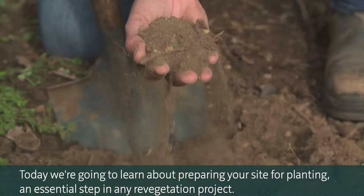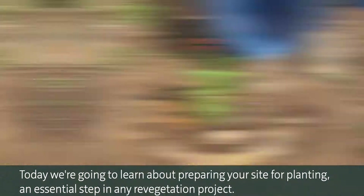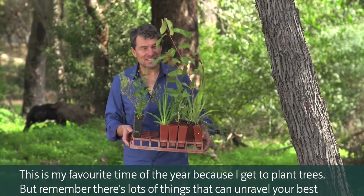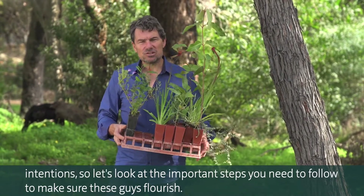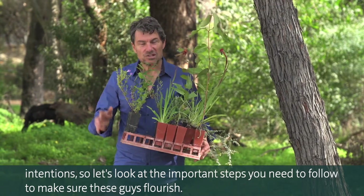Today we're going to learn about preparing your site for planting, an essential step in any revegetation project. This is my favourite time of the year because I get to plant trees, but remember there's lots of things that can unravel your best intentions. So let's look at the important steps you need to follow to make sure these guys flourish.